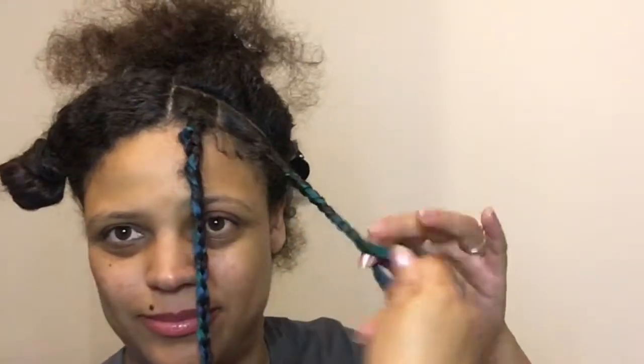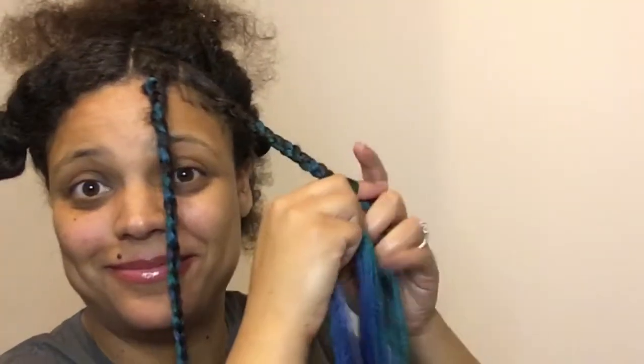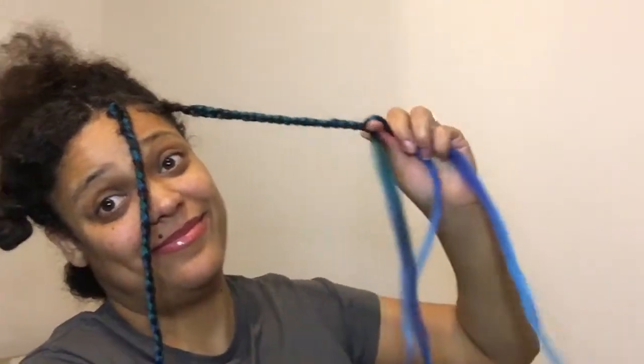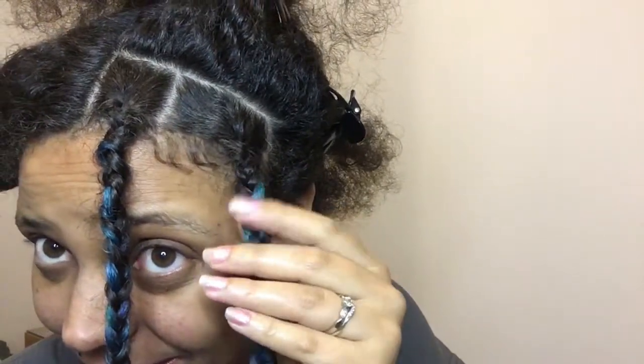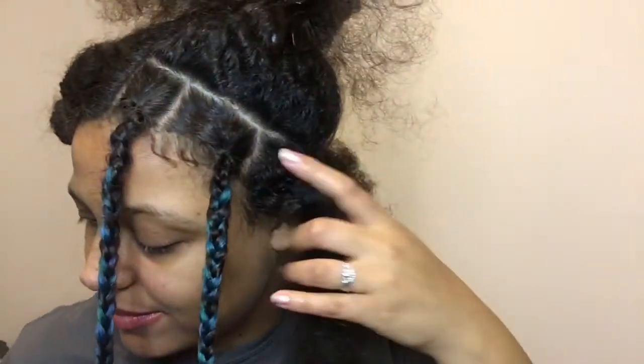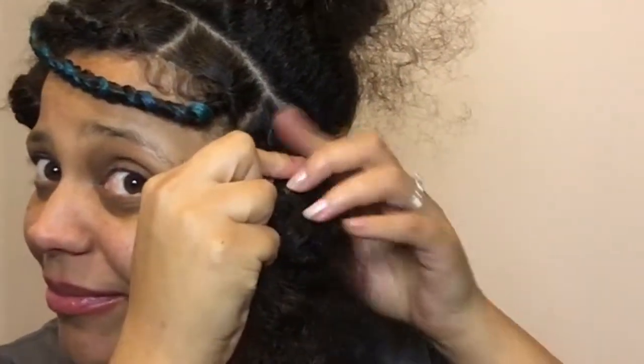Don't get frustrated. It takes a while but it looks great at the end — I promise you it's worth it. It all depends on how big you want your braids. I wanted mine quite thick but not massive. I did split one pack into eight sections, and then each of those eight sections into three pieces of hair to add as you go. I only added two pieces to each braid, so you end up having loads of hair left over, but it does work out.